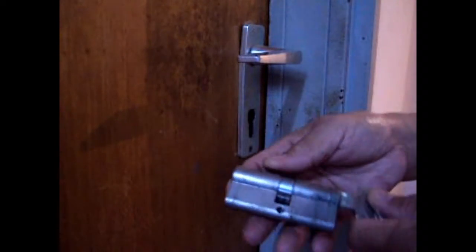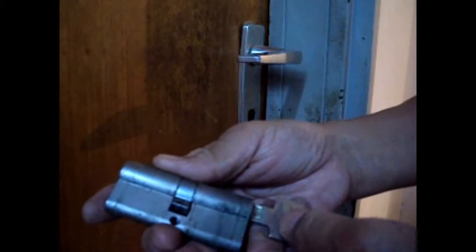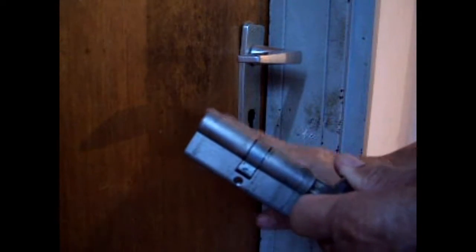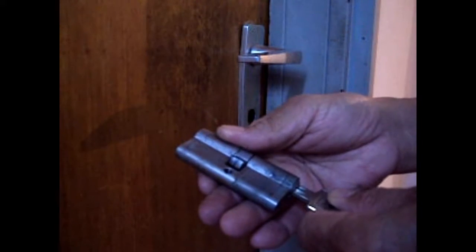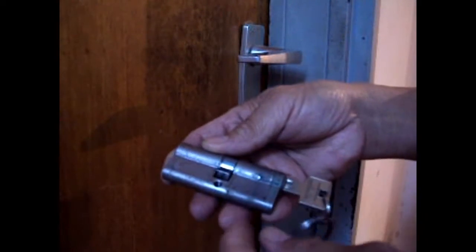Now I removed the retaining screw from this side and I could pull out the cylinder to show you how long this cylinder is with regards to the surface of the door. See that? The cylinder is too long and the protrusion is too long.